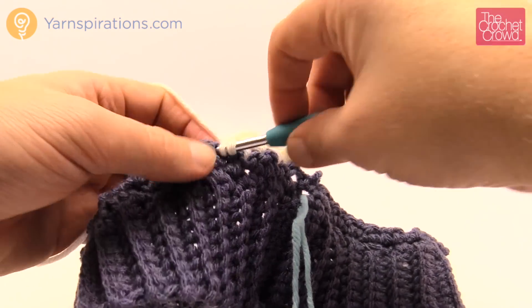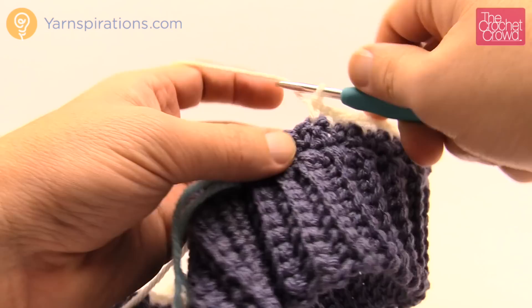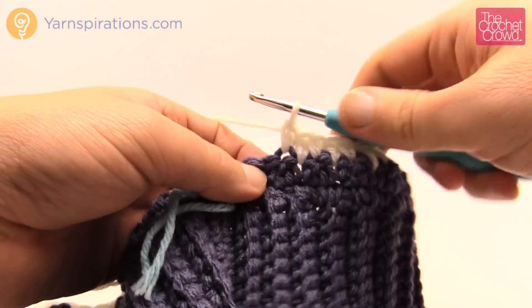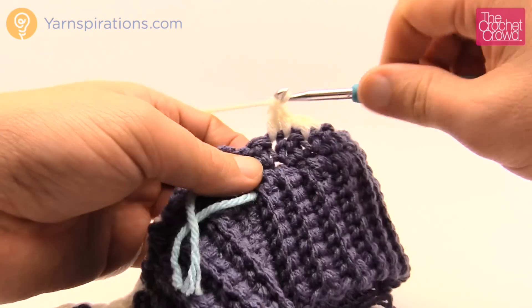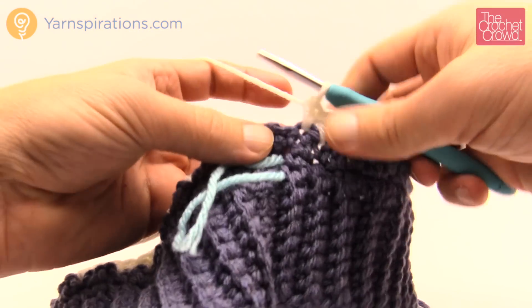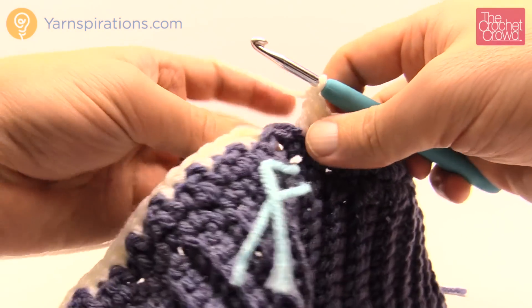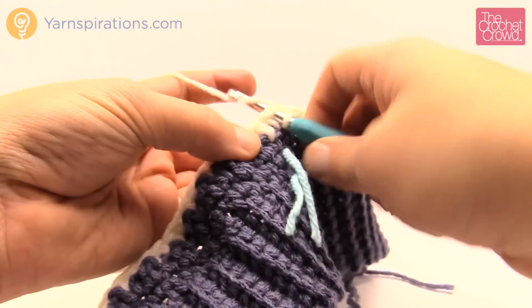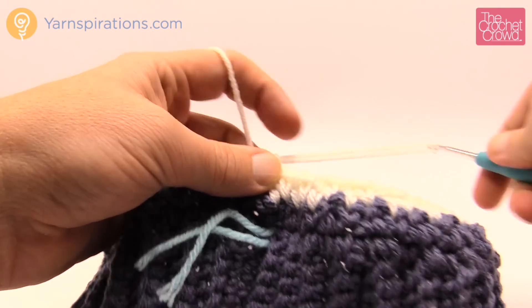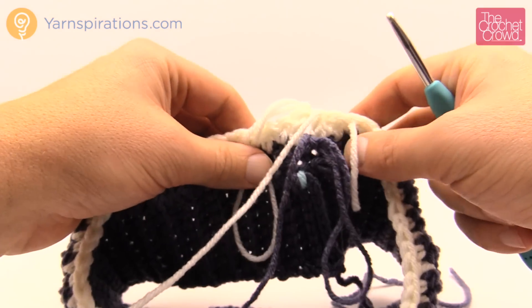Coming up all the way around — I'm still maintaining the pattern, so in my brain I've been going double, single, double, single all the way around. It's really quite easy to maintain. Once I get to the beginning I'm going to join it, then pull up on the white, turn the project, and introduce the blue back in for round number three. Let's continue to round number three.